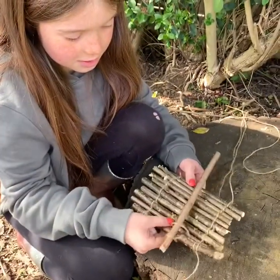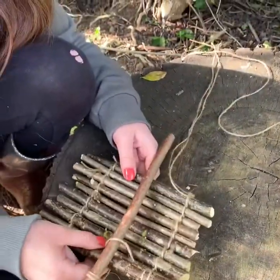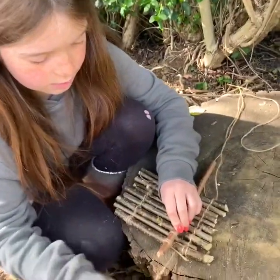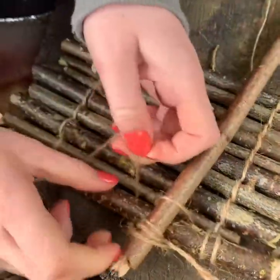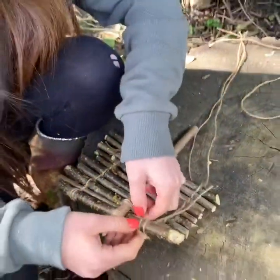Megan has decided that her boat is a bit flimsy — it's a good size but it's a bit flimsy — so she's attaching a sort of crossbar. She's done a clove hitch there to attach it on, and now she's doing a bit of square lashing. It's a bit fiddly having to weave it on, but I think that might make your boat a bit stronger, Megan.